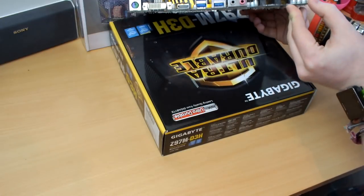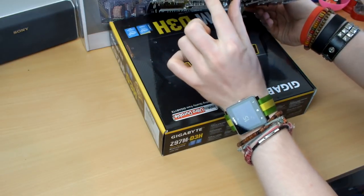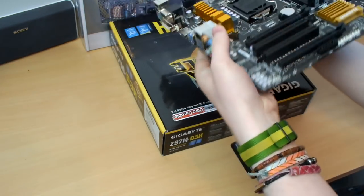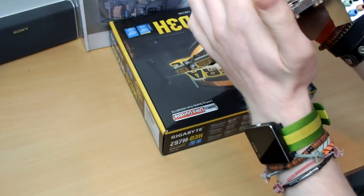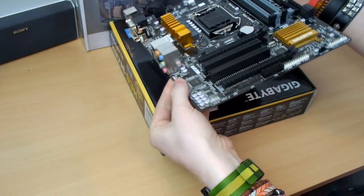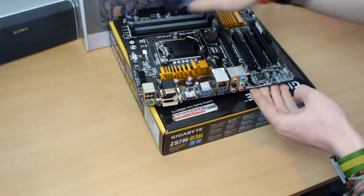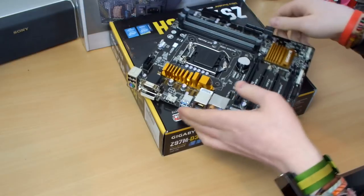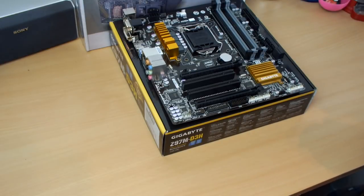On the back of the board we have two USB 2.0, PS/2, DVI, VGA, HDMI, four USB 3.0, gigabit Ethernet, and audio output. One thing to note: the board does look a little bent straight out of the box — not as thick as other ultra-durable boards I've seen. Hopefully everything is fine, and if I have trouble, hopefully Joe has the receipt.